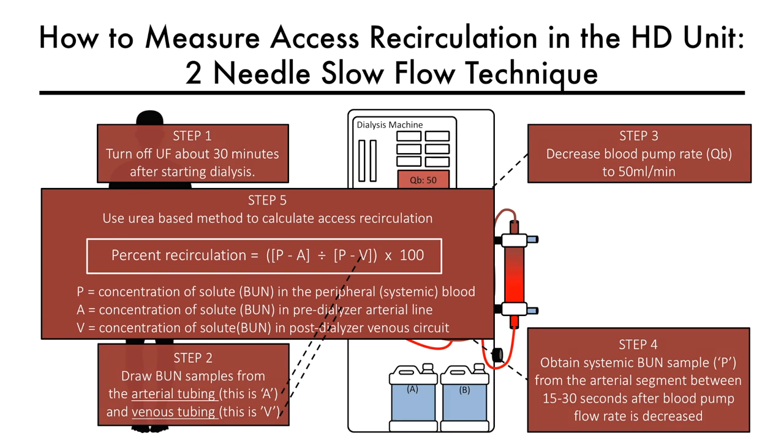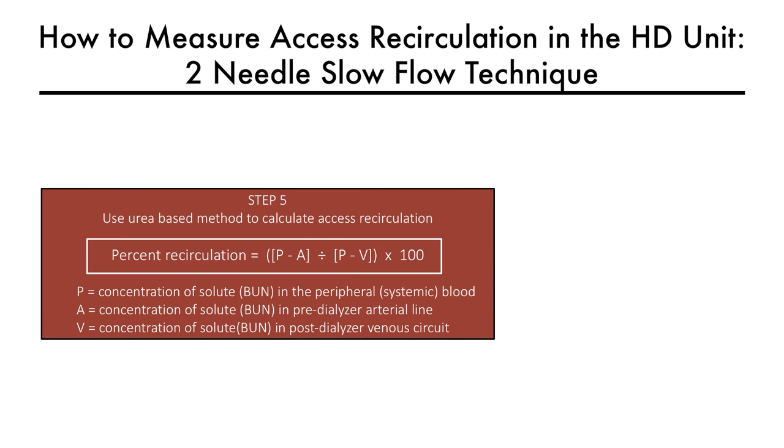Step five is to plug the values into the given formula. A result of more than 10% based on urea-based methods should prompt a fistulogram.